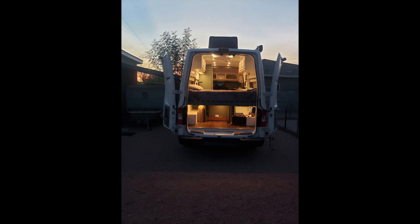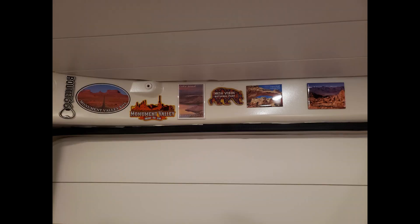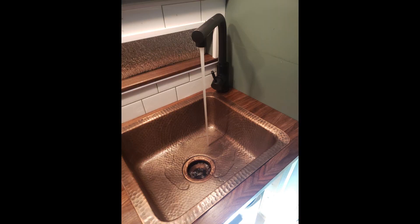That pretty much wraps up the electrical system. I hope you're enjoying this van build series. We just got back from an awesome trip to Death Valley, put another 1,100 miles on, and everything has been going fantastic with the van so far. I hope you enjoy, and happy building.